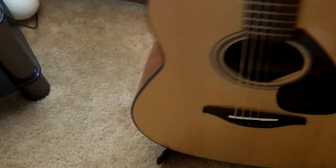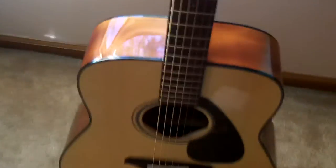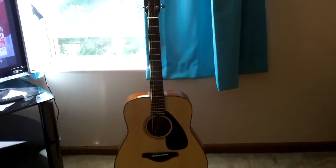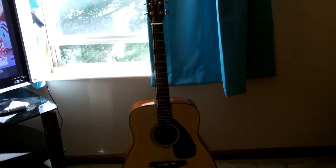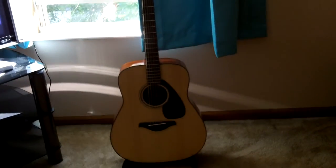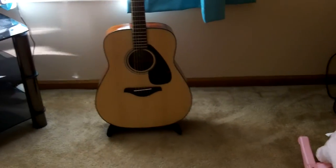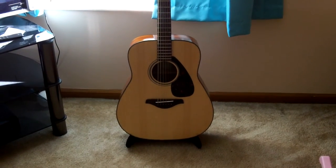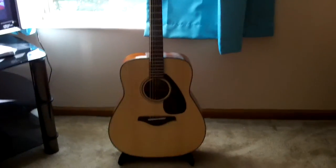I bought it for my Yamaha FG 800, and it fits in there pretty nicely. It'll move around a little bit, but it works fairly nice. Now I don't have to lean it up against the wall, which is all I basically wanted — just somewhere to put it. It works fine and I'd recommend it to anybody.